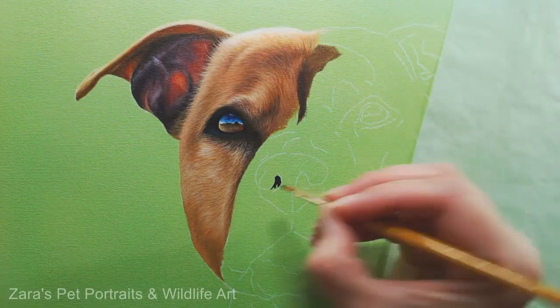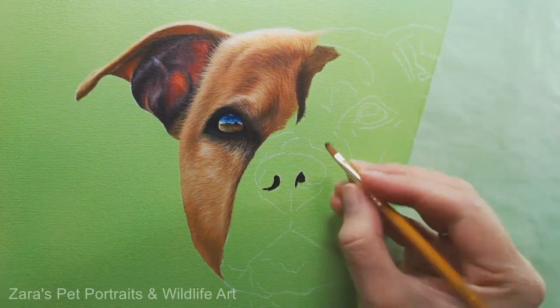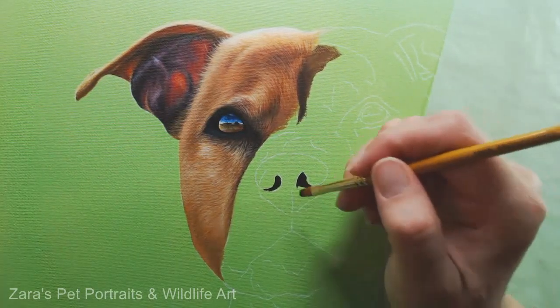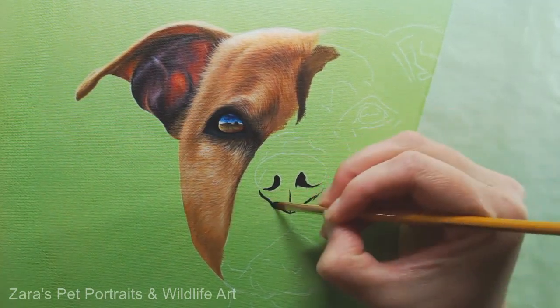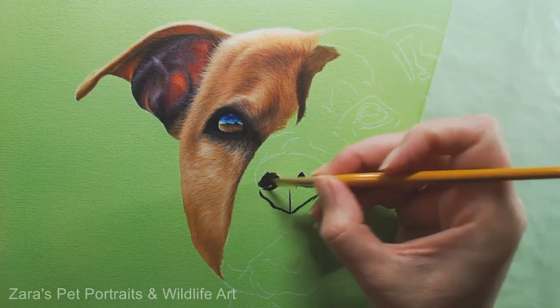Regardless of if I'm working in pastels, acrylics or graphite, I always block in where the nostrils are, the line up the middle which tends to be on most dogs' noses, and the bottom two sections here, just so that I don't lose the main shape of the nose. I just tend to do this with straight black, just to block in where these first bits need to go.